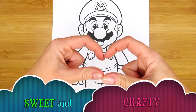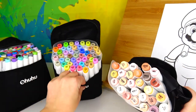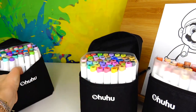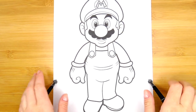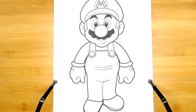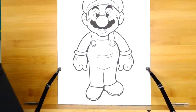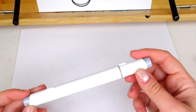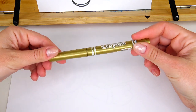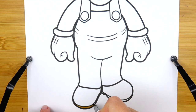Hello friends and welcome back to Sweet and Crafty, Mama Z is here. We are starting a new art series inspired by the Mario Brothers, dedicated to the Super Mario Bros movie. The first character we are going to color is Mario. I prepared my color swatch cards — here are my markers. A few shades of blue, a few shades of brown, skin tones, light gray, red colors, and we will even need a golden marker. Let's start with Mario's boots.